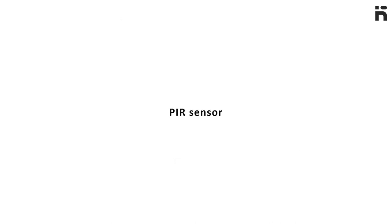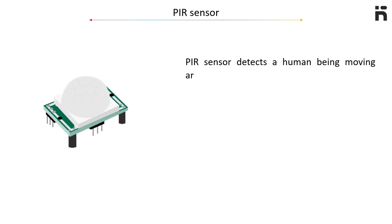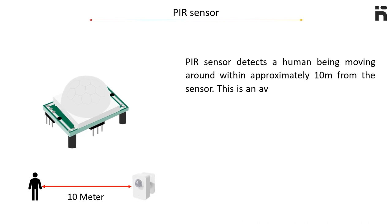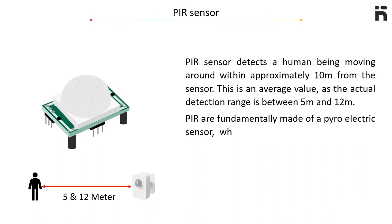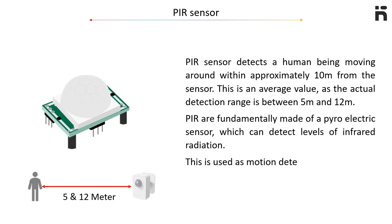PIR sensor. A PIR sensor detects a human being moving around within approximately 10 meters from the sensor. This is an average value as the actual detection range is between 5 meters and 12 meters. PIR sensors are fundamentally made of a pyroelectric sensor which can detect levels of infrared radiation. This is used as a motion detector.